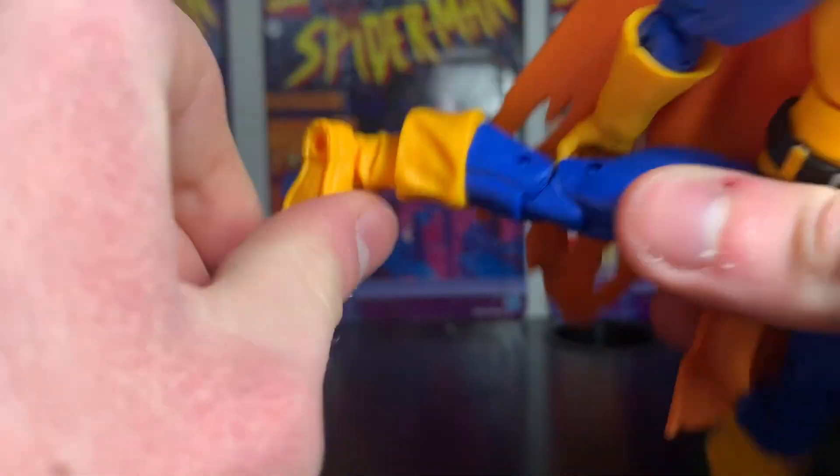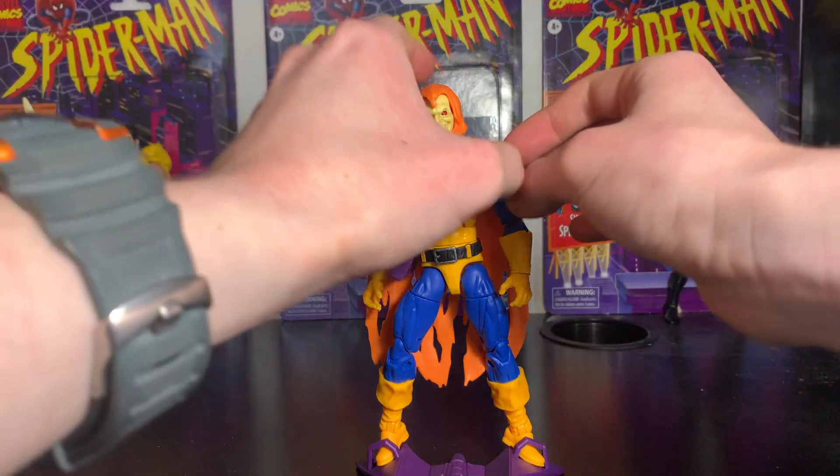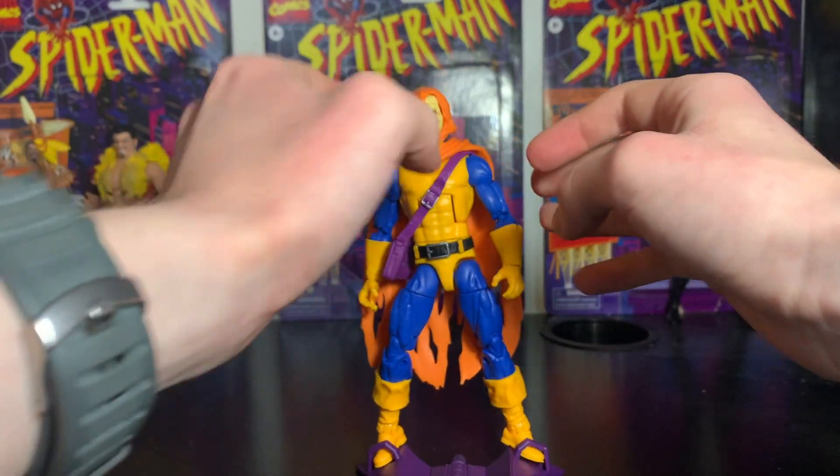The boot swivels and the foot bends out about that far, and swivels. That covers the articulation. Here's the figure with some of the accessories.